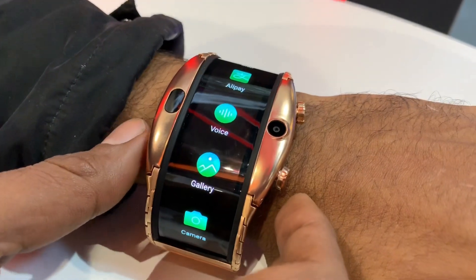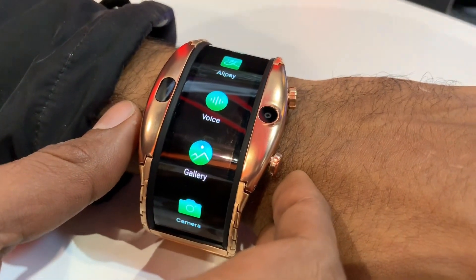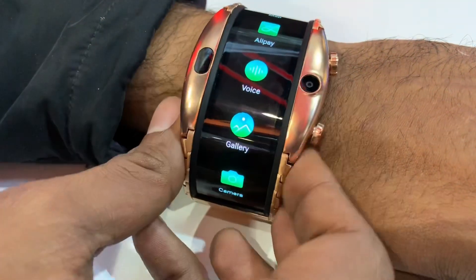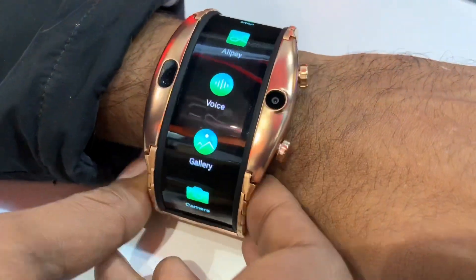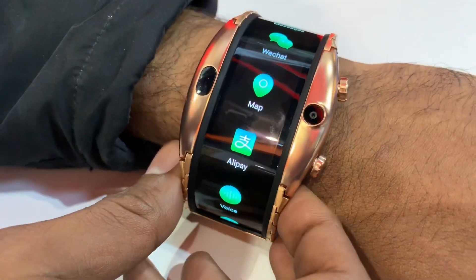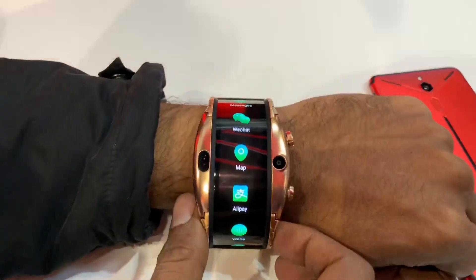The 4G LTE version is priced at 52. If you use 4G LTE, you can also use Wi-Fi. The gold version is 52, and the normal black version is 54. This is Nubia Alpha — a smartphone watch. What do you think? Comment below.